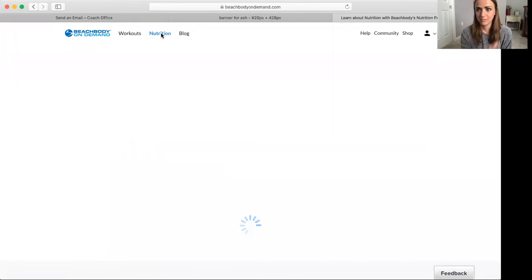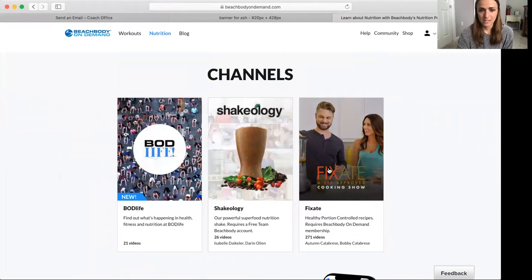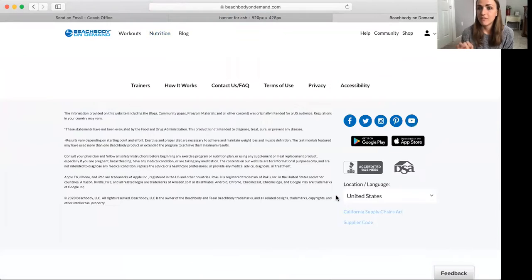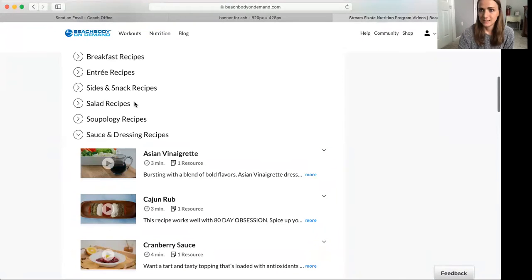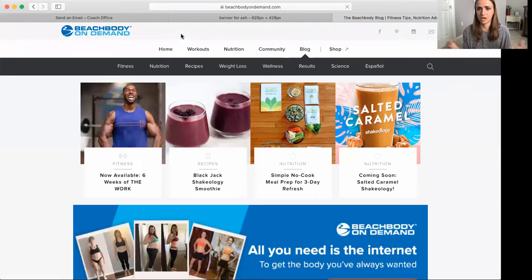I click on the nutrition tab because we all know about the workouts. If they scroll down, they'll see all these recipes from Fixate, they'll see Shakeology, and they'll see different tabs that can direct them. I love the Fixate tab — look at all the recipes: Soupology, salads, sides, and snacks, and they're little cooking shows, which is so cool. Then I click on the Beachbody blog, which takes them to a one-stop shop for popular Shakeology recipes, how to prep for the three-day refresh, and new things in fitness with Beachbody. I love the Beachbody blog.